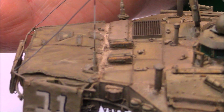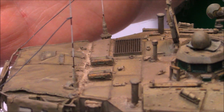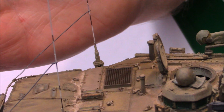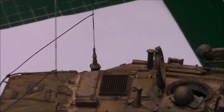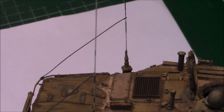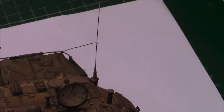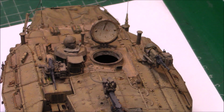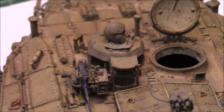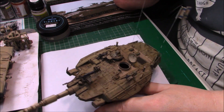I made the hooks on the antennas out of thin wire - I couldn't find my rigging stuff that I use for ship building. So that's the turret complete really; nothing else needs to be done. Let's zoom out a bit.